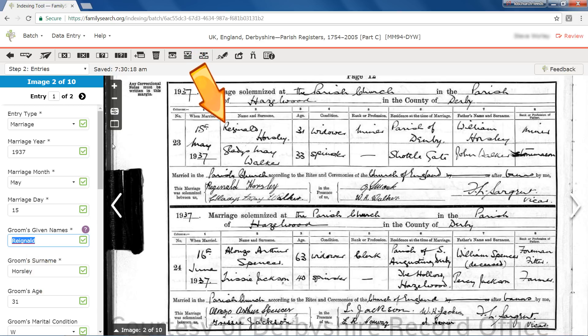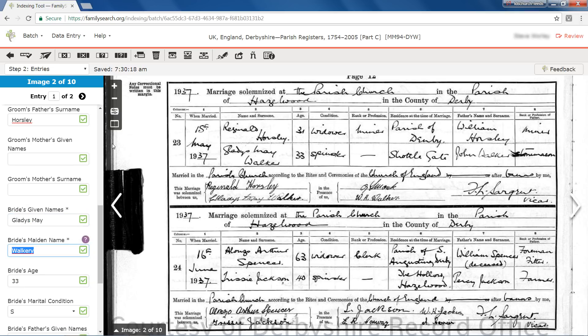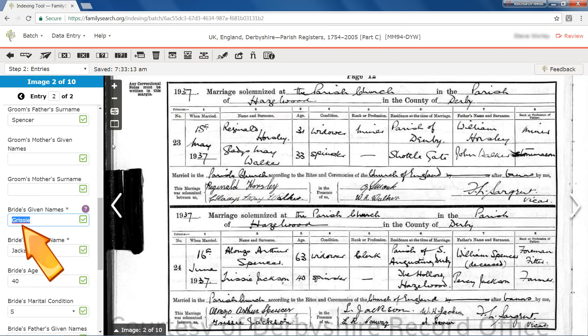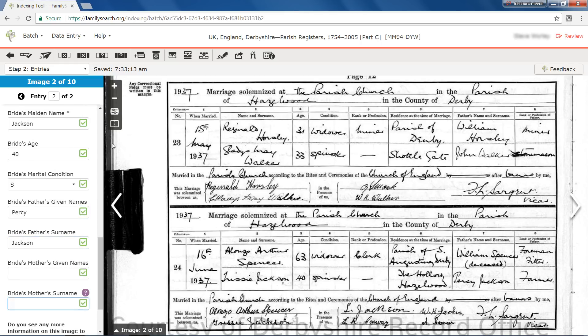From the official entry in the register and the signature below, you can see that the name is Reginald. The bride's maiden name has an unwanted Y at the end. The surname Walker is clear on the parish register. A little further on, the name has been spelled correctly for the bride's father's surname. Here, the bride's given name has been indexed as Grizy. However, you can see the letter G in the bride's name, Gladys, in the first record above, and in her address, note the word gate. Change Grizy to Trissi. Don't hesitate to change values when necessary. Let's fast forward to the final entry for the final image.